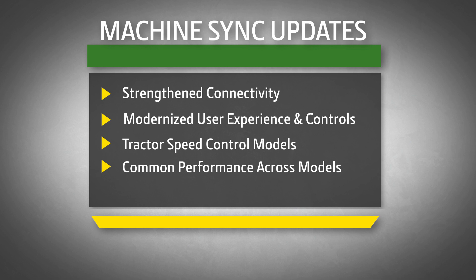Now with harvest automation pairing available, Machine Sync creates an elevated, productive harvesting solution — one that's ready for unloading grain quickly and seamlessly.